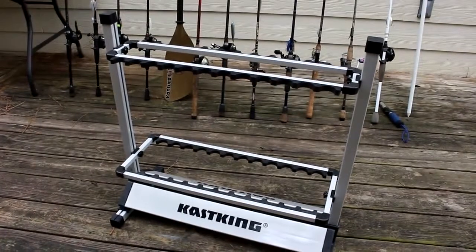I picked it up because I needed to organize my rods. I got tired of them tangling up with each other and needed a place to store my rods, so I got this guy.